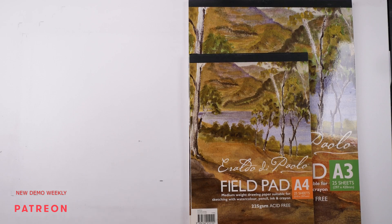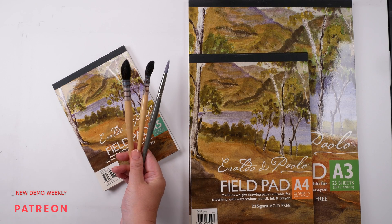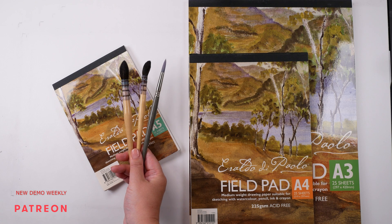So, even if you are painting on A5 paper size, I'd still paint with these 3 brushes. In general, larger brushes help to keep your painting fresh and loose.